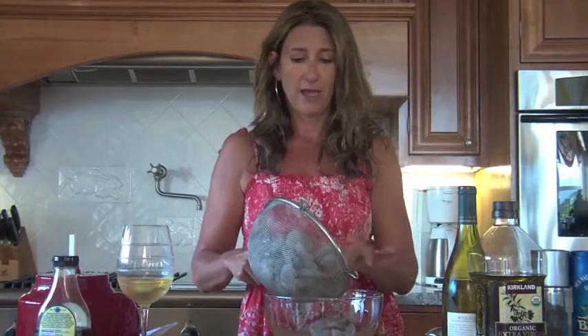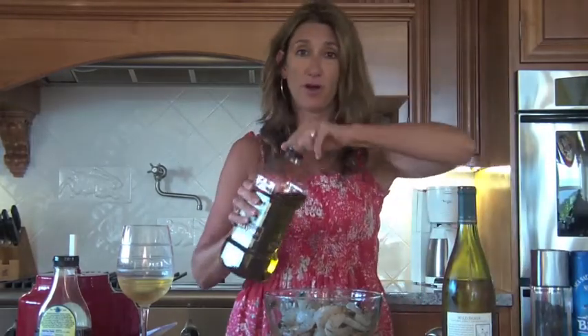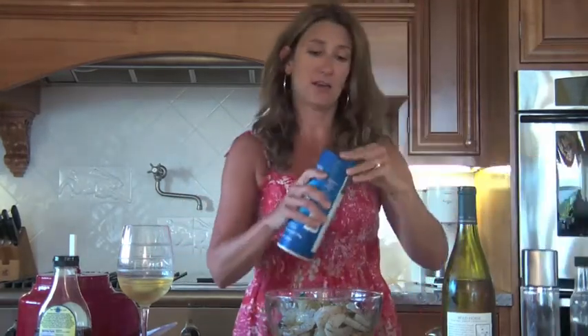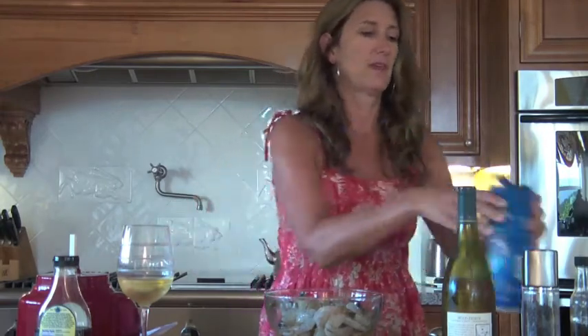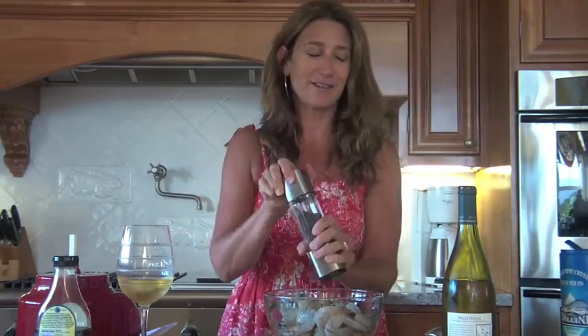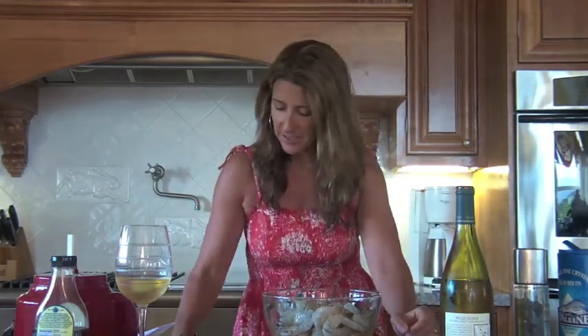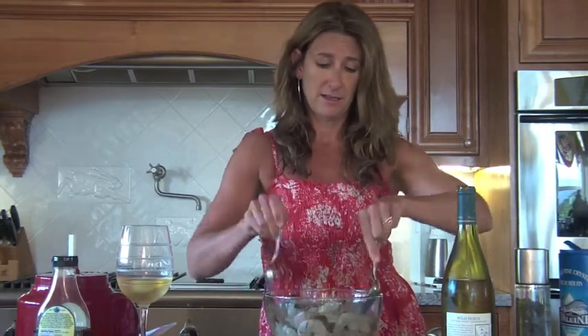So let's go to the shrimp. I've got big jumbo shrimp and it's super easy. All you have to do is throw them in the bowl. Take some olive oil and toss it with some sea salt and some fresh cracked pepper. So I was refilling my pepper mill and I accidentally spilled peppercorns all over the floor. I have two yellow labs and they quickly retrieved them off the floor. Anyway, this is super easy — olive oil, salt, pepper. These are kind of the magic ingredients to most things.